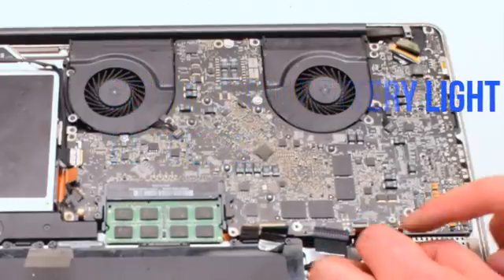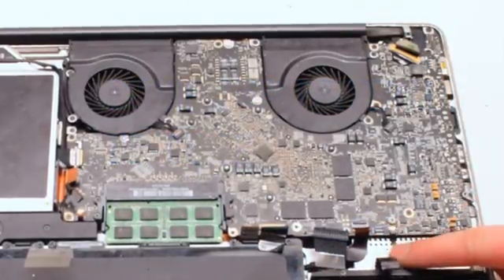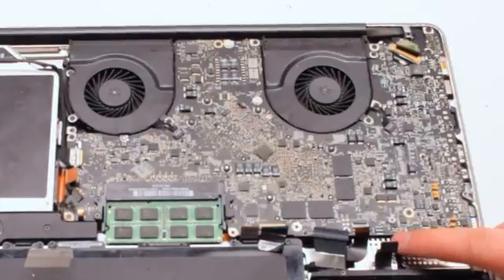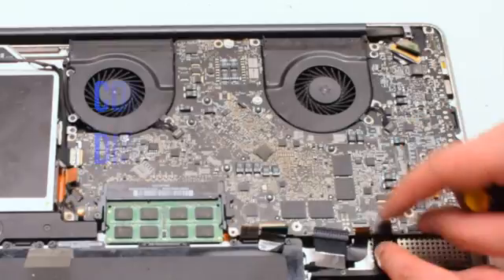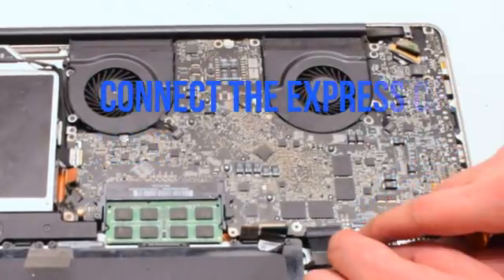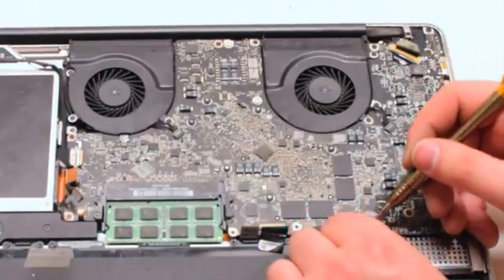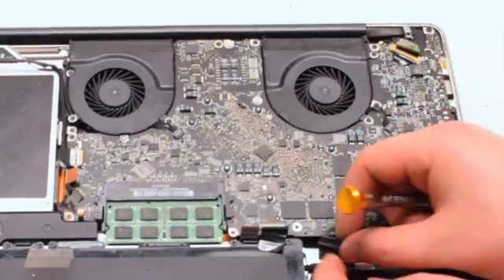Connect the battery light indicator next — it has an eyelash, so pull it up, gently work the cable into the socket, and push down the eyelash to lock it in. Now reconnect the hard drive by simply placing it over and pushing down. Reconnect the Express Card — this cable also has an eyelash. Lift it up, push the cable into the socket, and put down the eyelash.